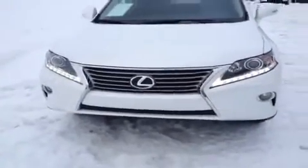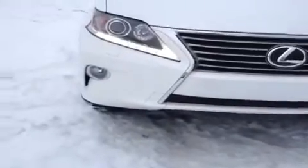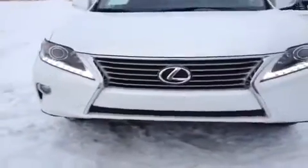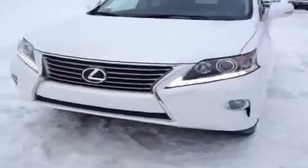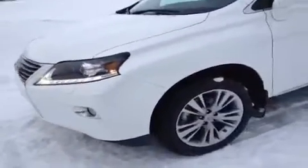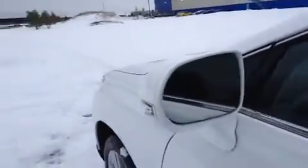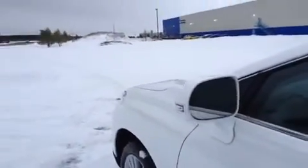Take a look at the new redesigned Lexus spindle grille, and we'll check out the running headlights — the LED array on these units. Pretty classy, sitting on 17-inch alloy wheels with Michelin all-season tires. The mirrors have an integrated turn signal; they're power folding and power adjustable, and they save with your driver seat memory.